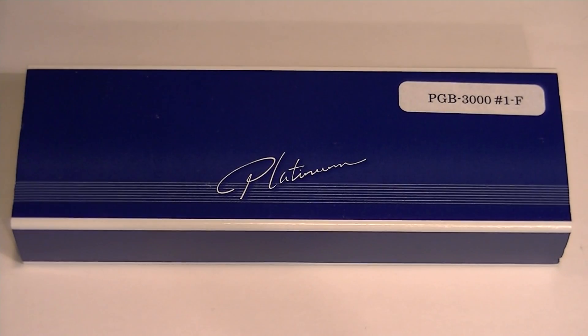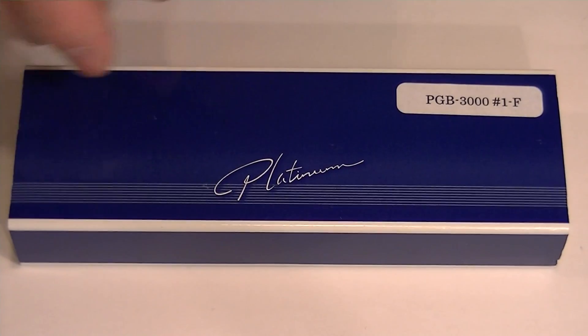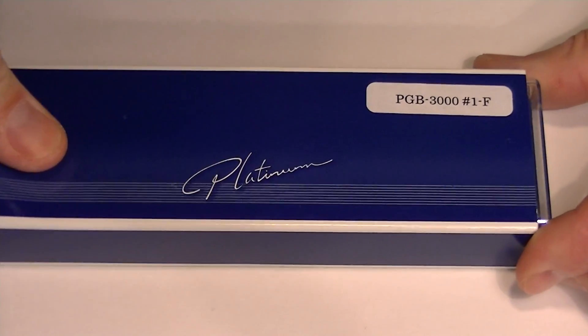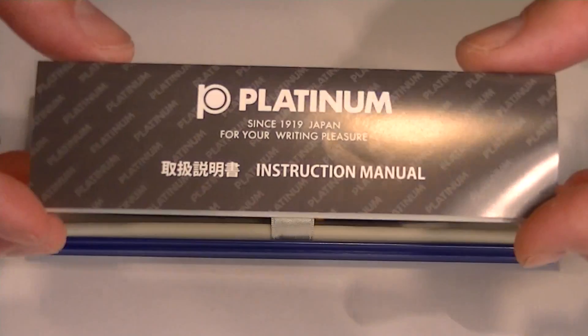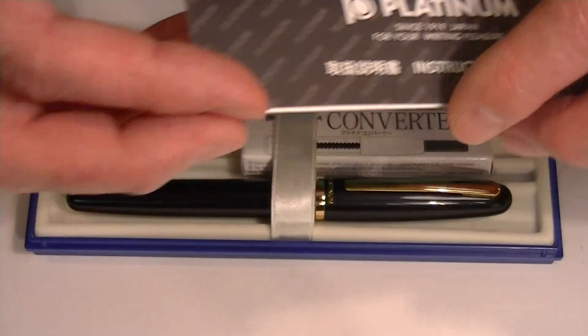This is the Platinum Balance Fountain Pen. It comes in a blue cardboard sleeve with a Platinum logo on the top. This sleeve slides off and inside we have a plastic container for the pen. Included with the pen is the instructional manual.